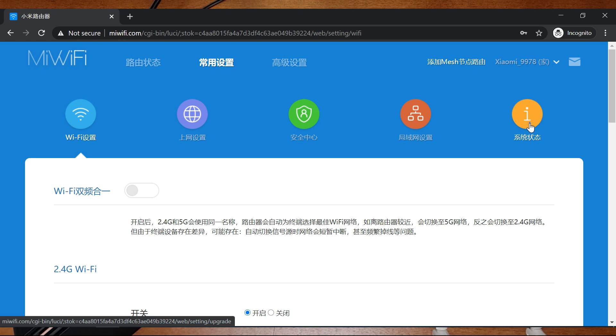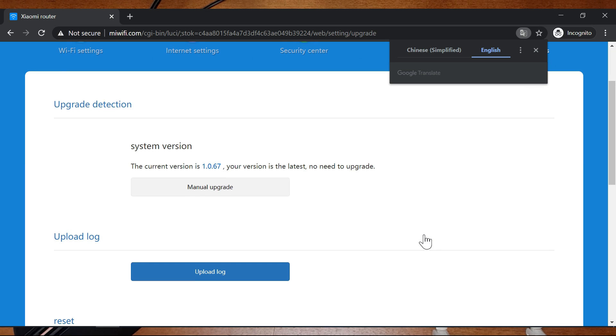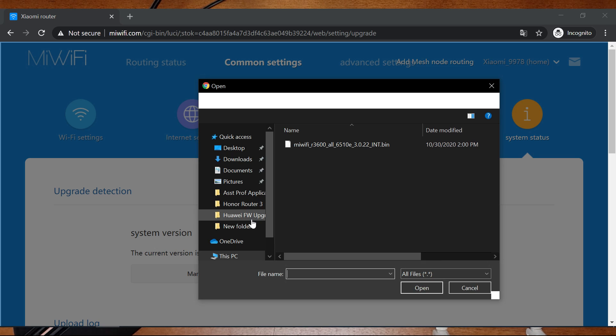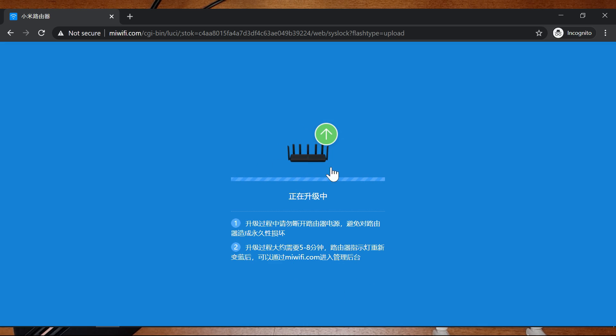Go to the second tab and in the second tab go to the last menu — the system menu, which is for system upgrade and other things. You can also translate it. Click on manual upgrade and select the file that you have downloaded from the video description.